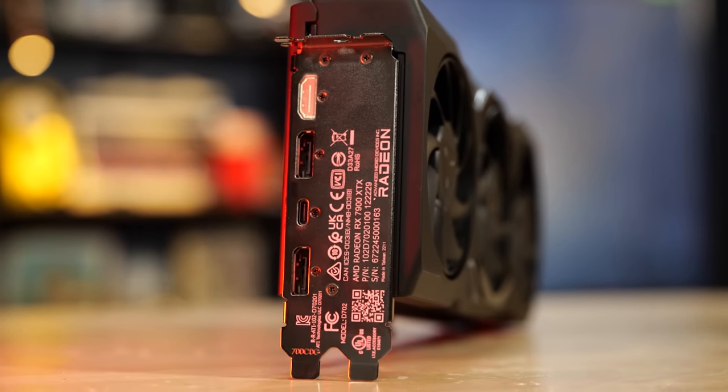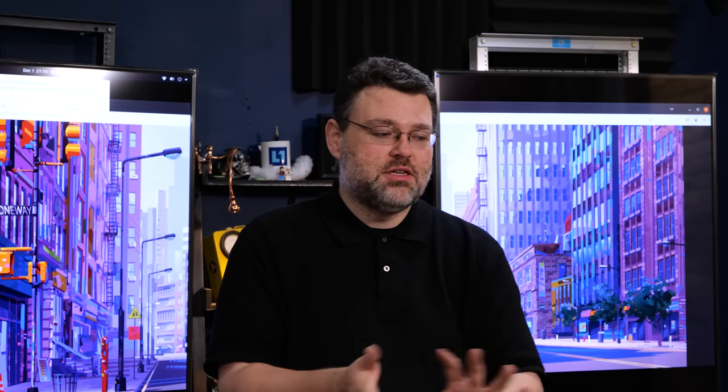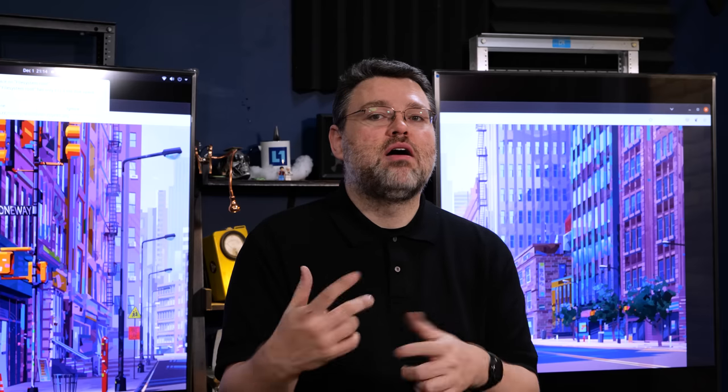We've also got HDMI 2.1 as well as USB Type-C for VR headsets. Now USB-C is not going to be a full DisplayPort 2.1 thing because the cabling and connectors are not rated for data rates that high, but it is a good connection combining USB-C plus the data rate that you would need for a VR headset. So it works pretty well — just keep that in mind if you're using a USB-C to DisplayPort adapter, because those aren't super awesome.